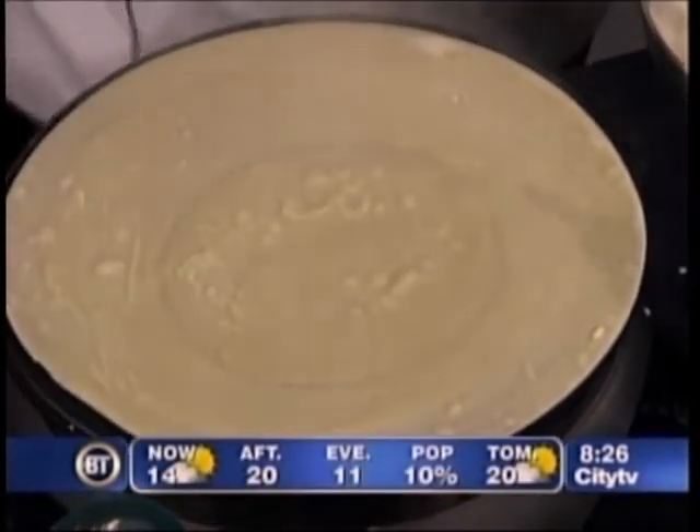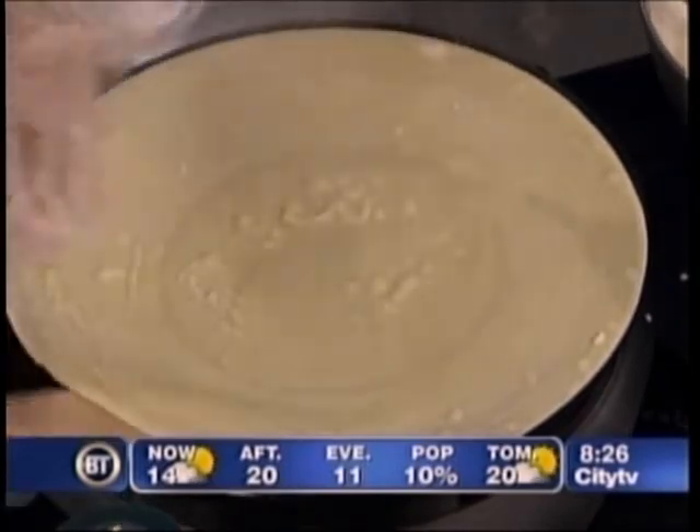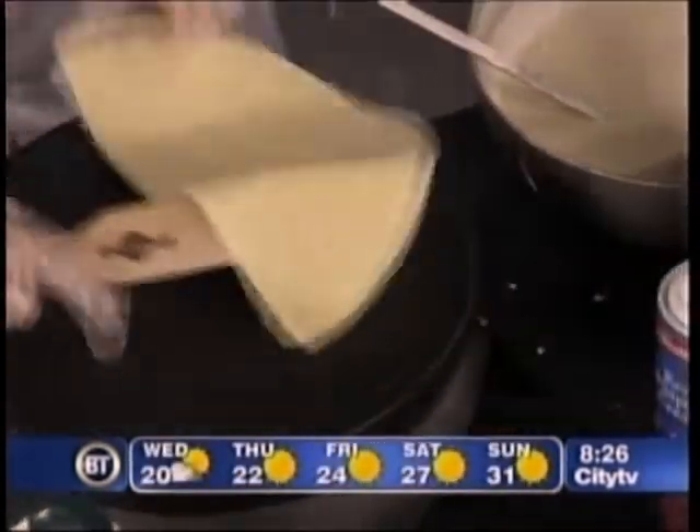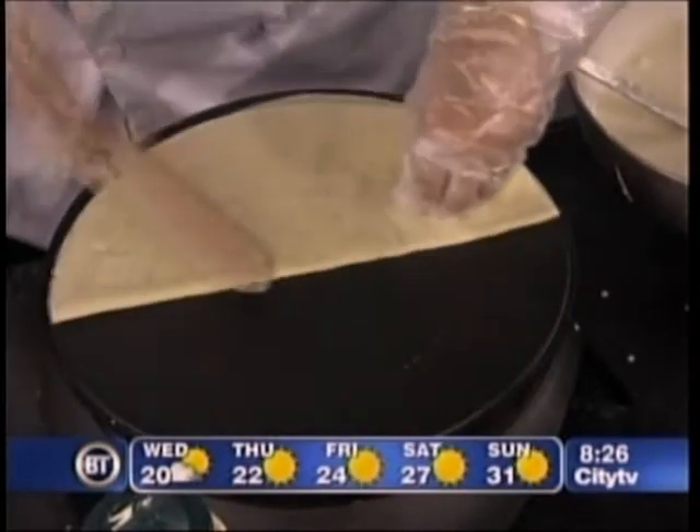So you gingerly lift the base with the wood. This is the part that makes me panic. Very easy. So you don't flip it completely over? No, just halfway and just keep like this.